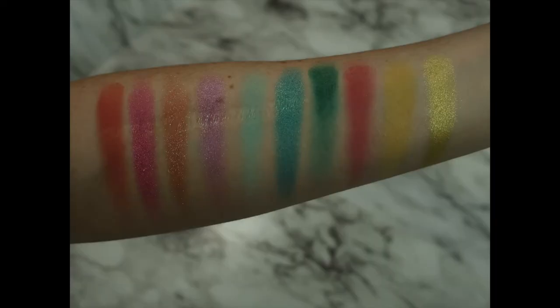Without further ado, let's go ahead and jump in. So from left to right, the shades are: Flamingos, Donut, Flip Flops, Bikini, Oceanfront, Tidal Wave, Beach Ball, Watermelon, Lemonade, and Pineapple.